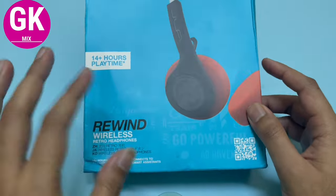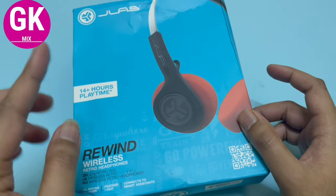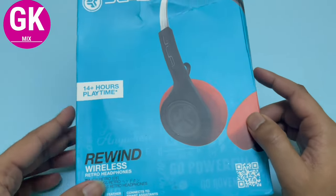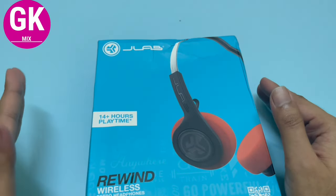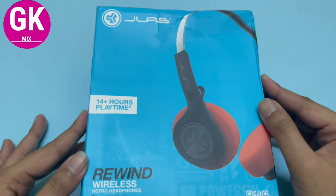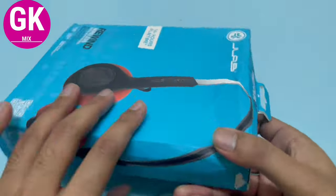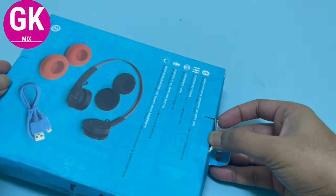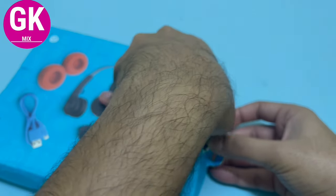If you look at the camera, the color options are black and orange, black and white, and black and blue. These headphones are very lightweight. Let's unbox it.